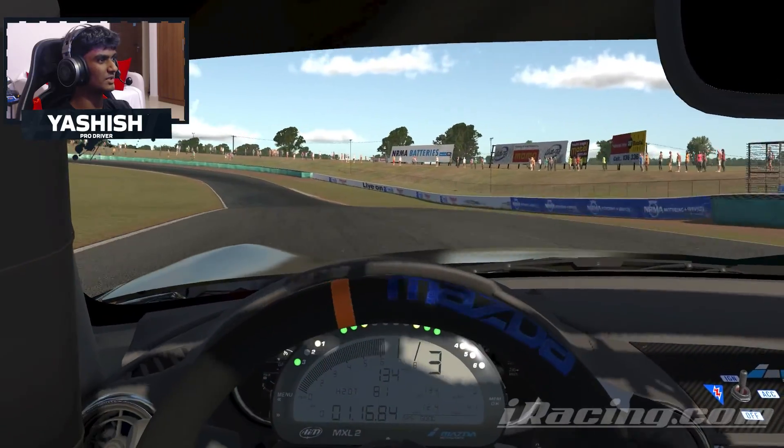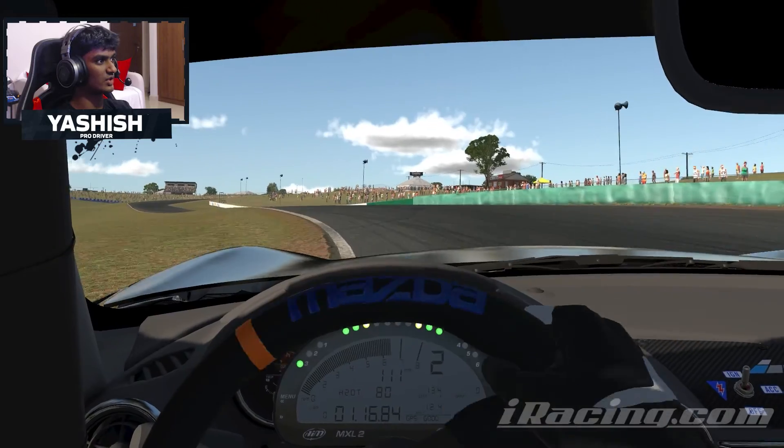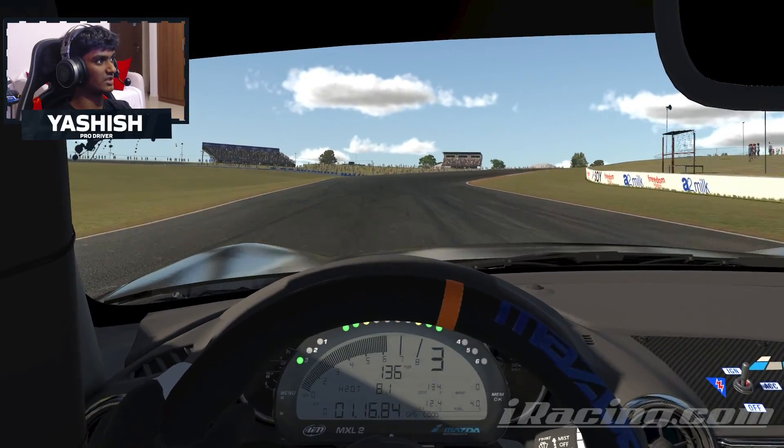Preparing yourself for this right-hander again, using all the curb, modulating the throttle, a little bit of brake as well. And then it's essentially all about using the curbs through here and all the track — once more for this left-hander, second gear this time, but using all the curb.